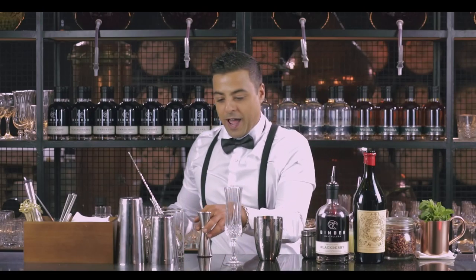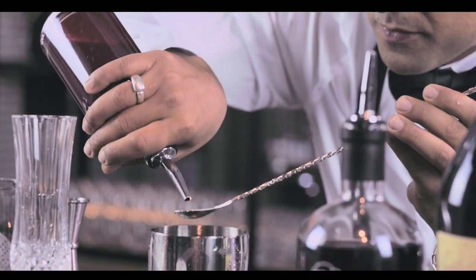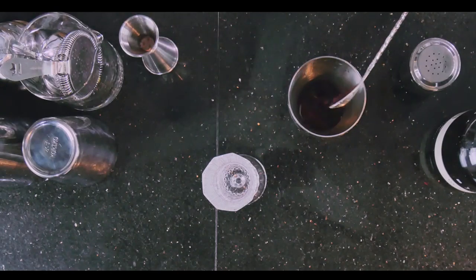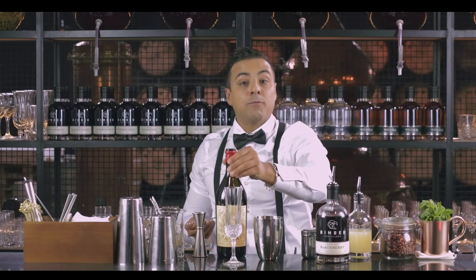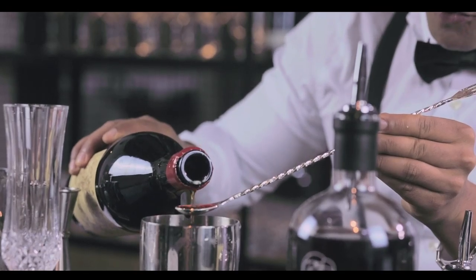Then we are going to add a bar spoon of blackberry puree, nice and thick. Then we are going to add one bar spoon of Italian vermouth — I love Carpano, so Antica Formula. We're going to go with that.